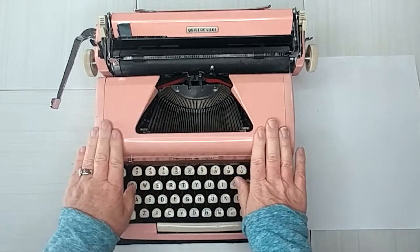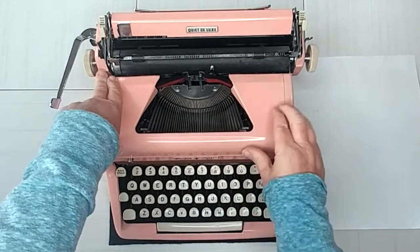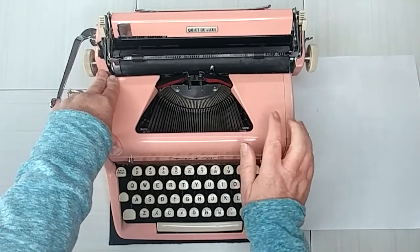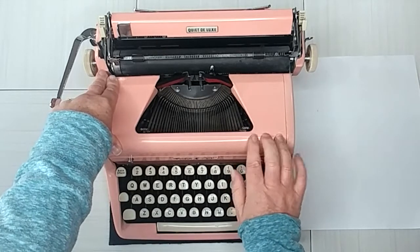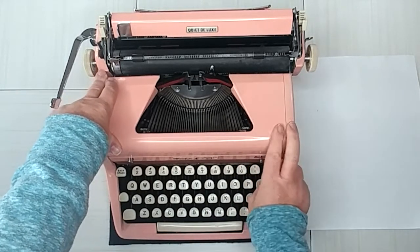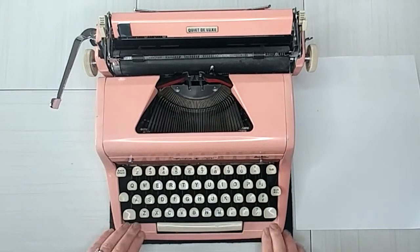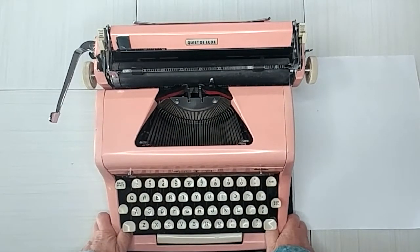We have seriously debated about keeping these and collecting every color of a 1956 Royal Quiet Deluxe. I will list this, but we talk about it almost every day. So if we change our minds, we're gonna be pulling these down and keeping them — because it's tempting. I love it. Look at it, so pretty.